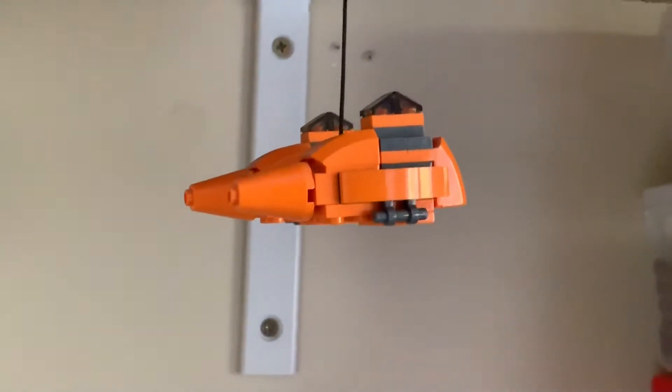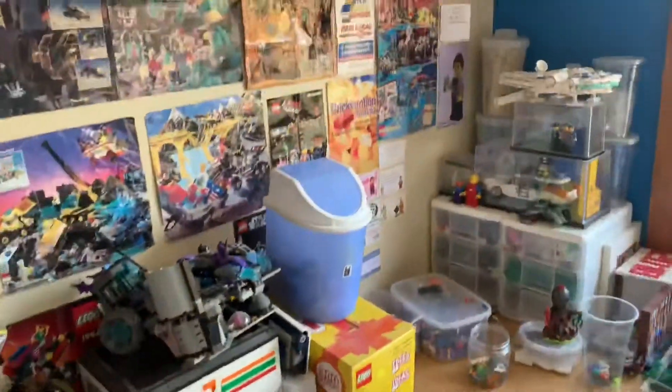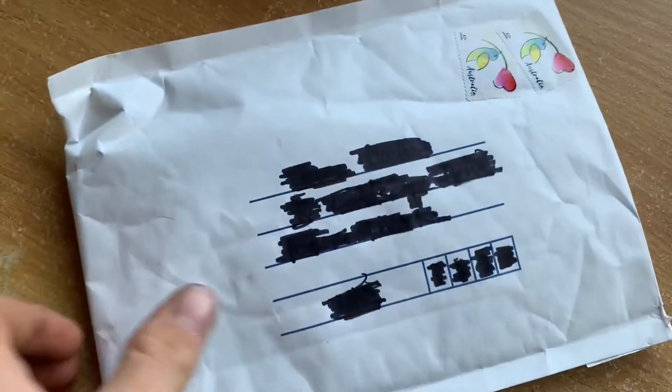Hello guys, just Lego 101 here doing vlog 199. It is Saturday the 9th of March. I've got a few things done so let's get started.